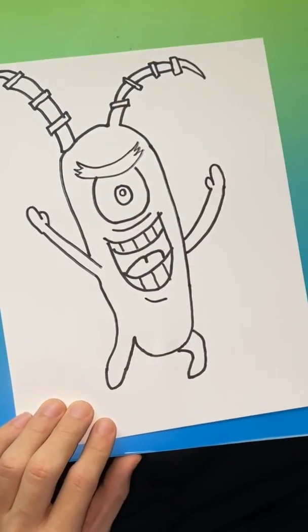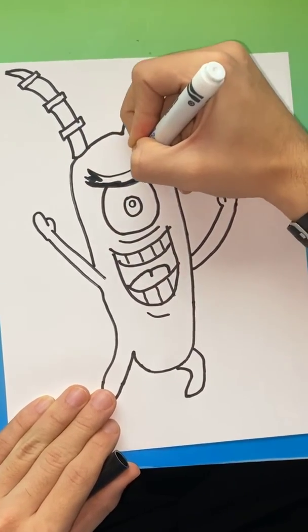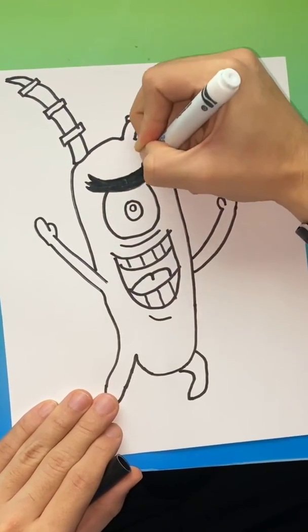That's his left leg. I'm going to go ahead and fill in this eyebrow. Thank you for watching how to draw Plankton — go ahead and be sure to subscribe and follow us on Instagram at how_to_draw_4_kids.